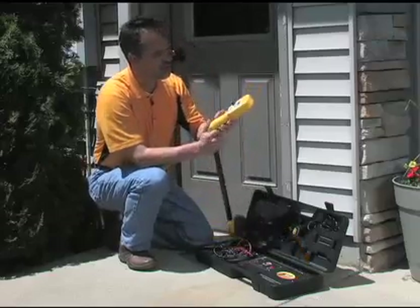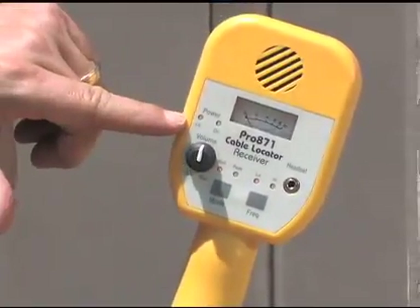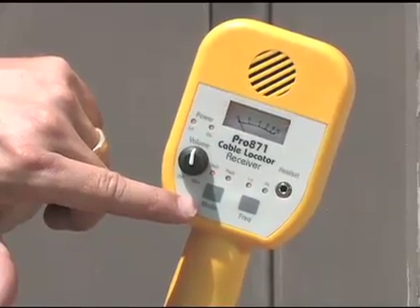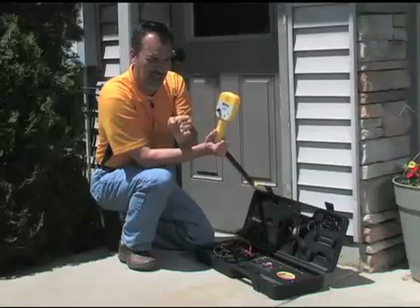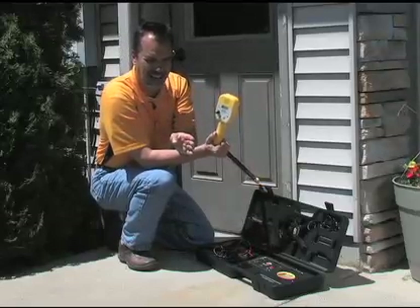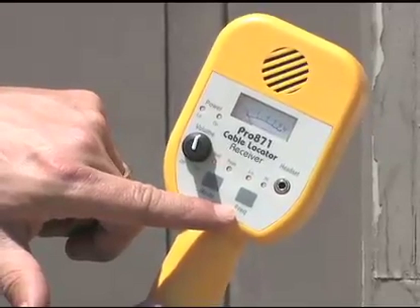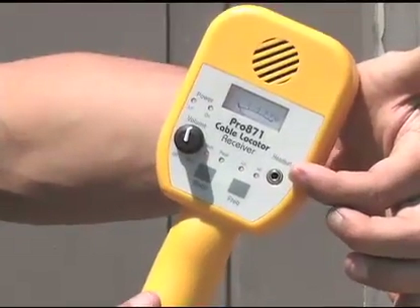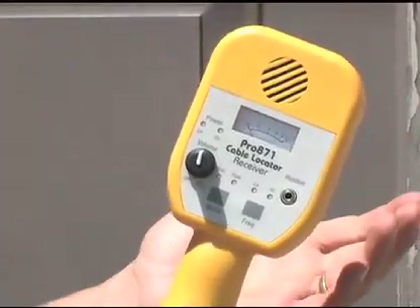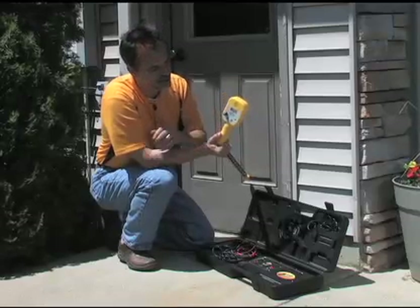The wand has controls here. This is the on/off switch, which also doubles as the volume control. You have a low battery light and a power-on light. This switch takes the wand from null to peak reception mode. Null means when you're going over the cable you get no signal, but you do get it to the right and to the left. Peak means when you're over the cable you get the highest signal — to the right it fades, to the left it fades. The frequency knob is here, low or high. Headset connection is here. You have an analog meter that gives a visual indication of your power level, and an external speaker for signal level indication.